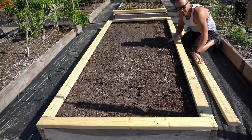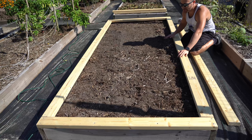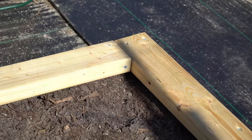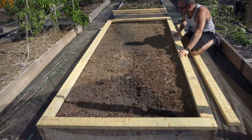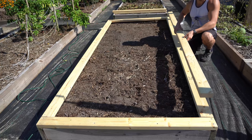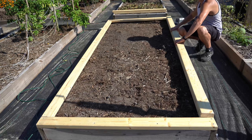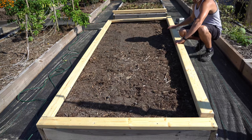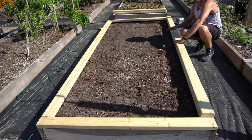We have the rails on our raised bed all set up — this is going to be the base that the top of the hinged hoop house will sit on. I also have some screws installed diagonally from end to end to pull any twist out of the board, which will help the seal of the lid be better and hold in the heat. Now we are going to take the other pre-cut boards, lay them on top, and screw them together to form the base of our hinged hoop house.